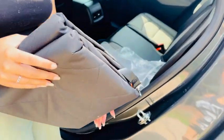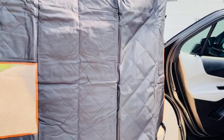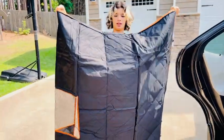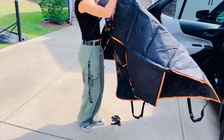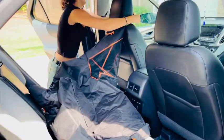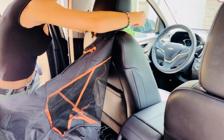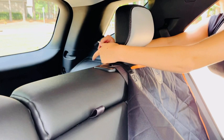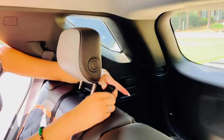My daughter ordered this dog car seat cover so that she can ride around with her dog Sweetie without getting her car seat scratched. This thing is really big — it's set up kind of like a hammock. When you put it in the seat, it was very easy to put on. You just attach it to the back seat and the front seat. It's really easy, a no-brainer.